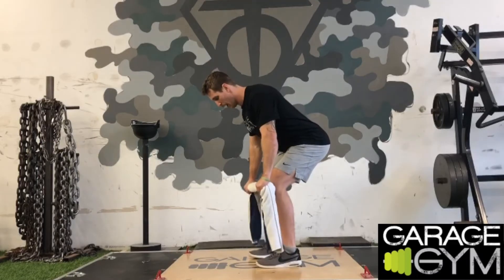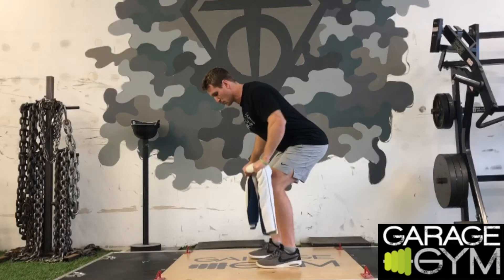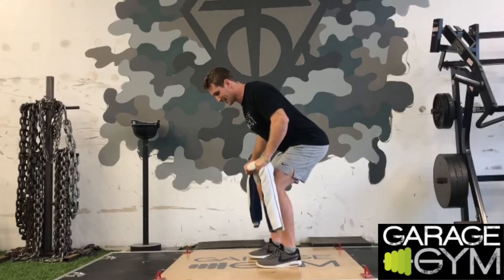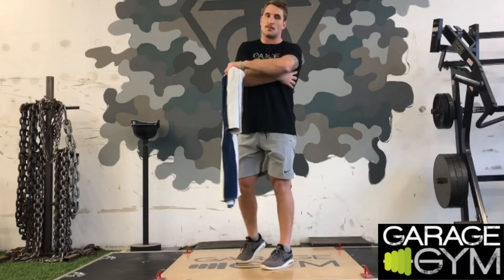Hinged forward, pull up to the chest — as you do that, squeeze those shoulder blades and pull that towel trying to rip it in half. As you do that, you're engaging those lats, firing through the upper back, and that's where you're going to get that work from.